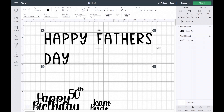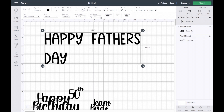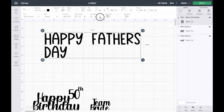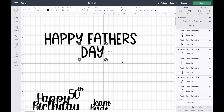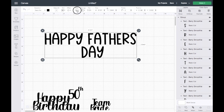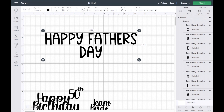I want to use Letter Space to make it a little closer, and the same thing for Line Space. You can do it this way or just click Ungroup and do it individually. I'll align it, center it — I want to group because this is too far apart for me. Let me group this back together, then select both and align, then group. Now we have our text.